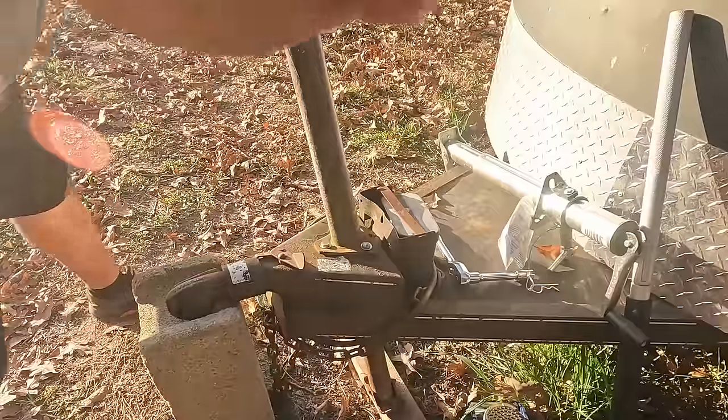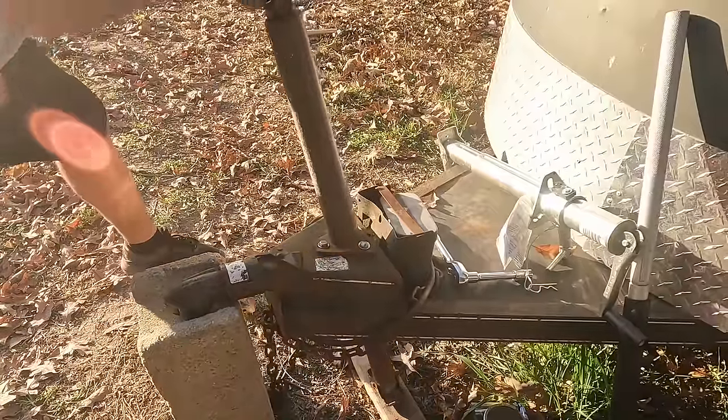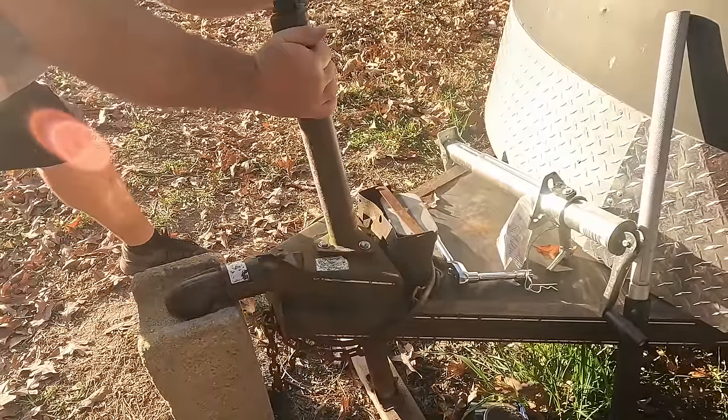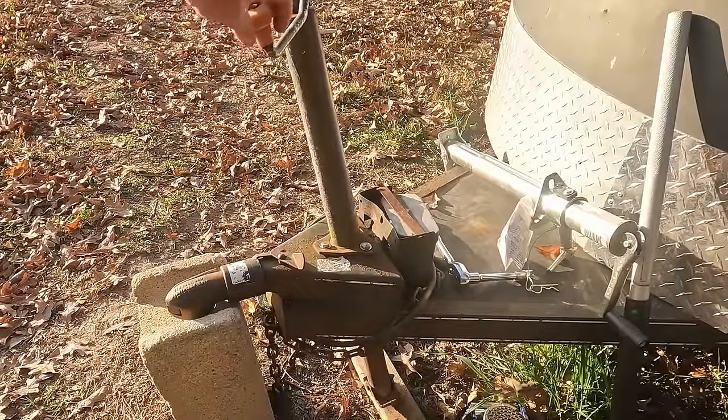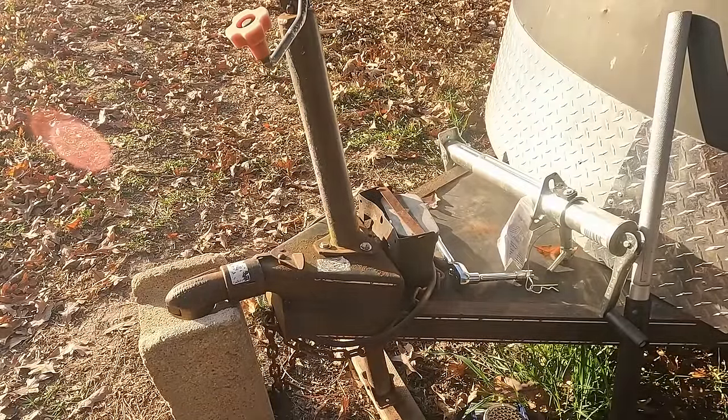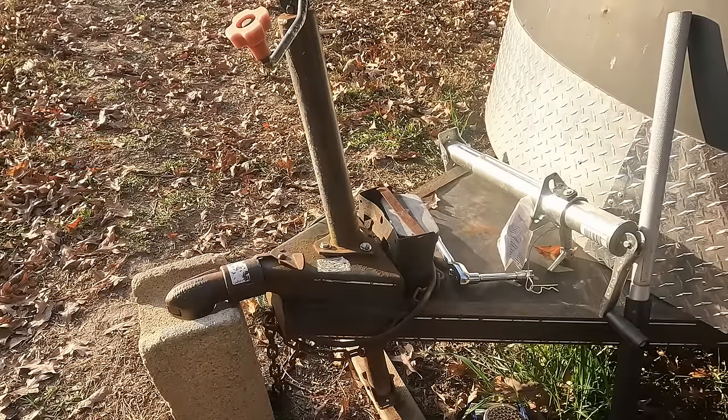After a lot of effort, I finally got it up off the ground. I'm pooped — that was a chore. Now I'm going to take these bolts off and then we're going to see if we can straighten some of the bent metal out.